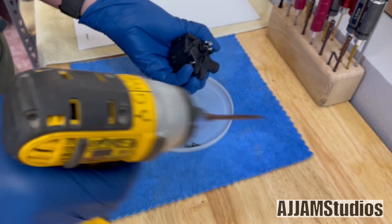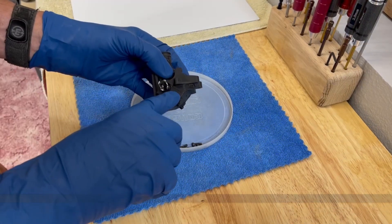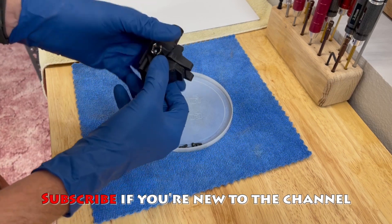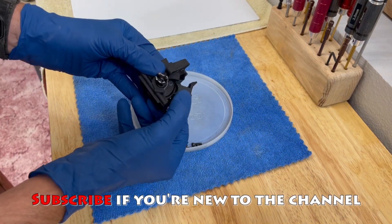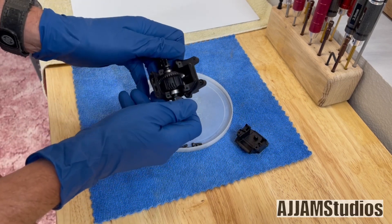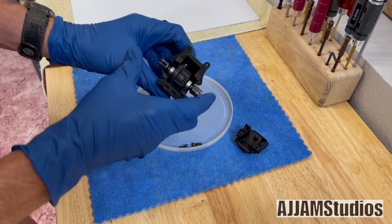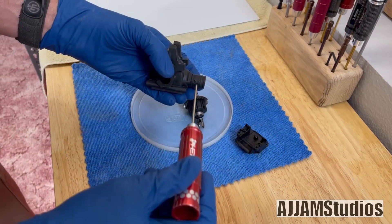There we go. Now you see the slots on the side, so you want to grab it right along that edge and pull, and the housing cap comes right off — just like that. Now you'll be able to go ahead and get the differential out. Get a good firm grip and pull on the outdrives, and it pops right out in your hand. It can be a little stubborn sometimes — don't let that freak you out.